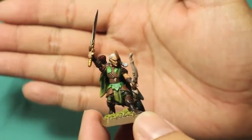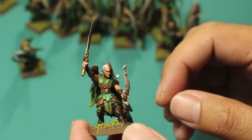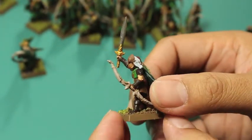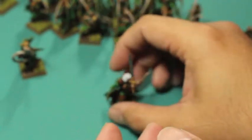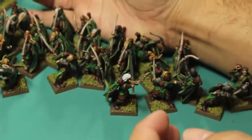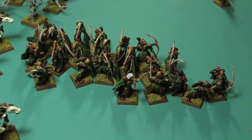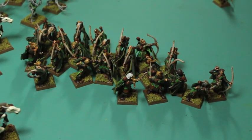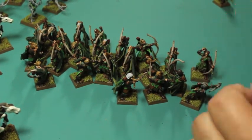I think it's a good tabletop standard. If you want to replicate my paint job, you're going to have an army that I think anybody would be happy to have on the table. I'm also going to take pictures of them and put them up on my Facebook and Twitter, Warboste, so you can see them close up in all their finery and detail.